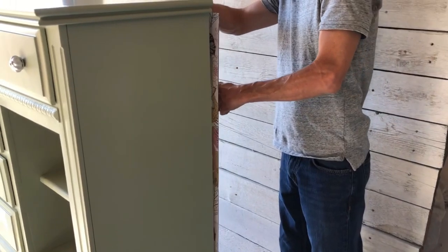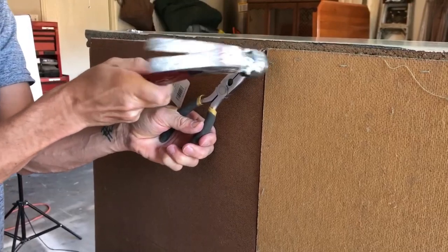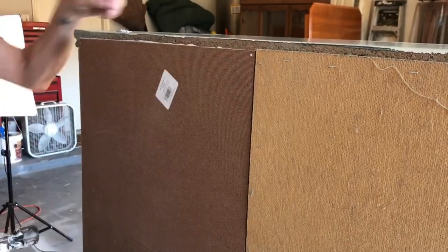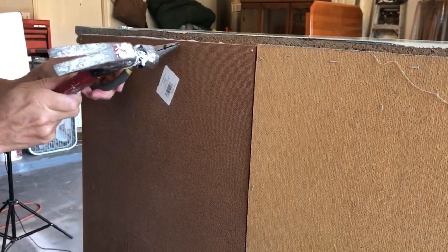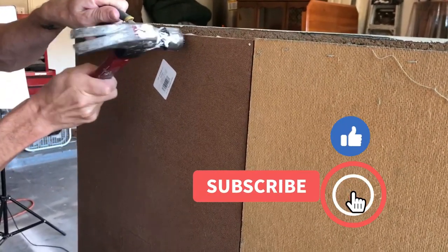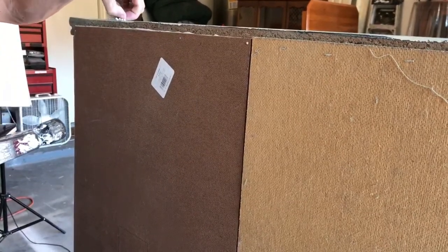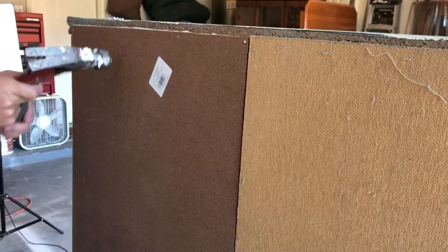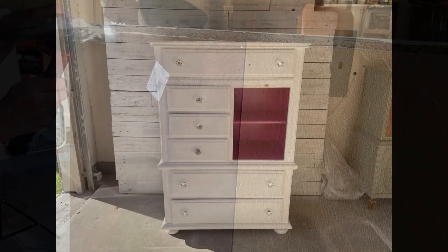Now we just need to put the backing back on — it's almost time for the big reveal. Be sure to join us next week for our Halloween Fall Flipping Challenge. We are hosting 20 some other YouTubers and we are all challenged to do our best fall or Halloween piece. Be sure to tune in next week — it's going to be on Saturday and we look forward to seeing you then. The playlist will be linked in the comments. Stay tuned for the big reveal and we will see you next week on Lemons to Lemonade.